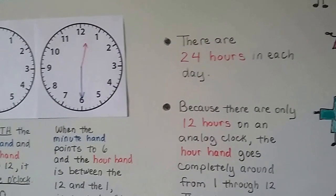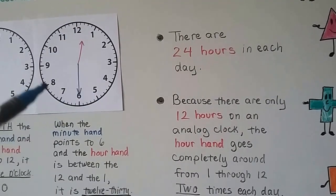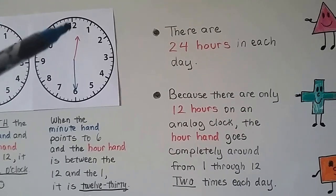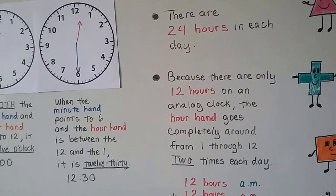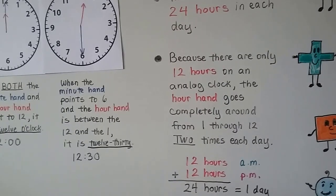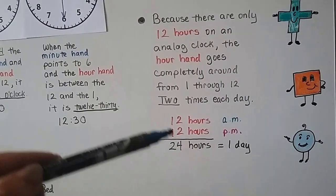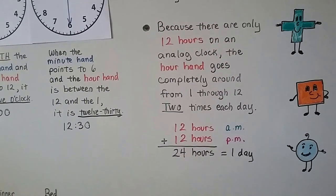There are 24 hours in each day. An analog clock shows 12 hours, and the hour hand goes completely around twice a day — 12 hours in the a.m. and 12 hours in the p.m. That makes 24 hours for one day: 12 plus 12 equals 24.